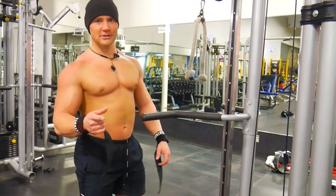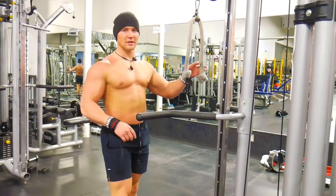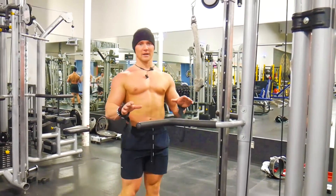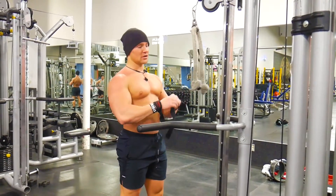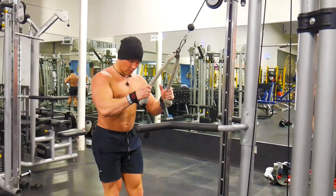Shoulder exercise next: face pulls. I do this with a rope. This is a lighter weight exercise — you don't need to go crazy heavy. It's all about the squeeze, so I'm gonna grab the rope. It kind of depends on what feels most comfortable.